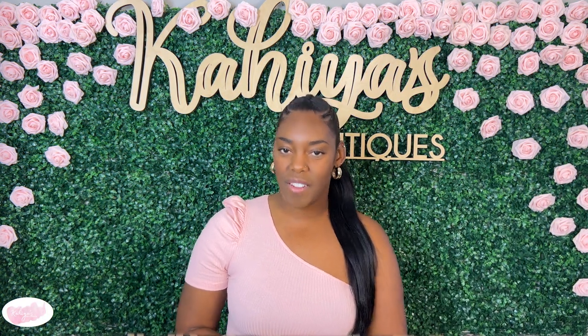What's up cuties? Welcome to another episode of Kahaya's Critiques where I try it so you can buy it.